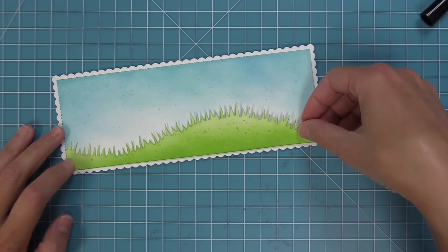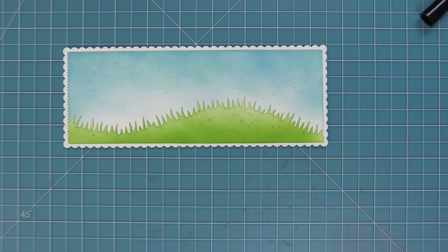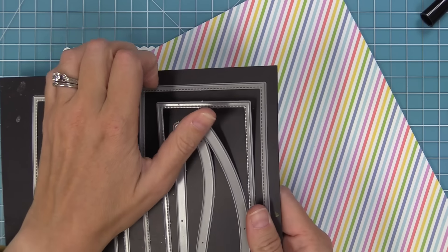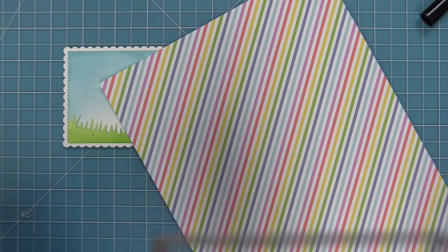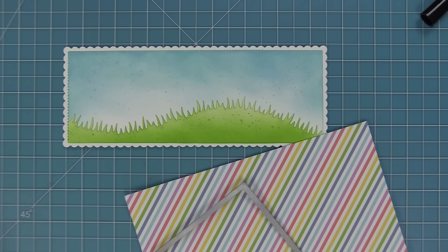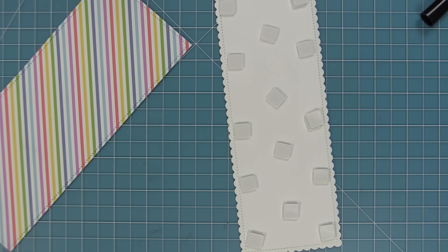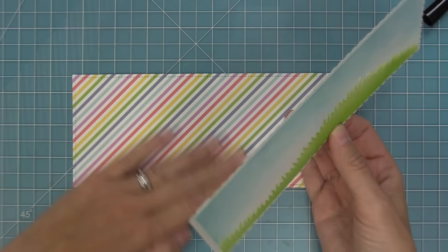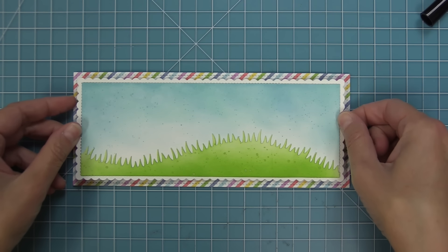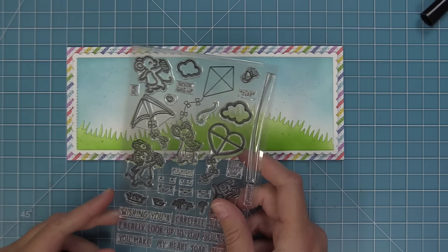Our next step is to start layering all of these pieces. I'm going to take that stitched scallop slimline rectangle we die cut earlier and you're going to see how these pieces layer inside so you can see that stitching detail and also the scallop — it creates a really pretty frame around our scene. I just love this scene; it's like the perfect summer day. Then we're going to take out some more of that Pint Size Patterns paper and this time use the 12 by 12 paper, die cutting it with the largest slimline rectangle die. This is going to be a really pretty base with some bright color that coordinates with all of our kites because it's using the same paper collection.